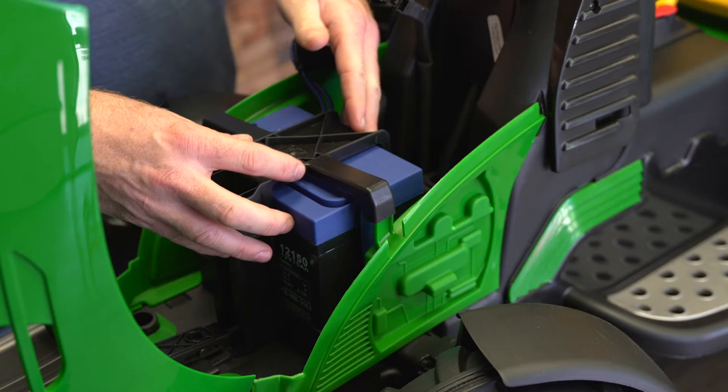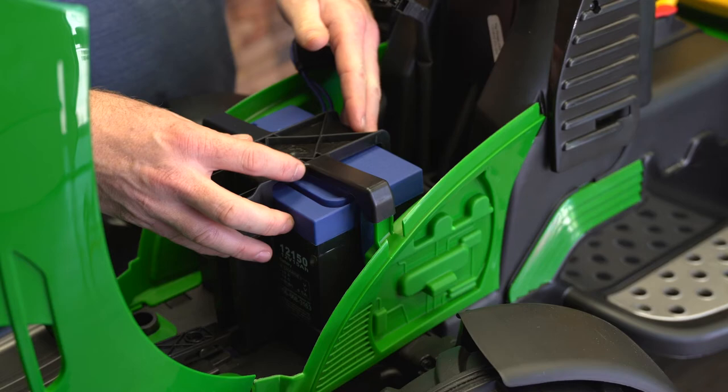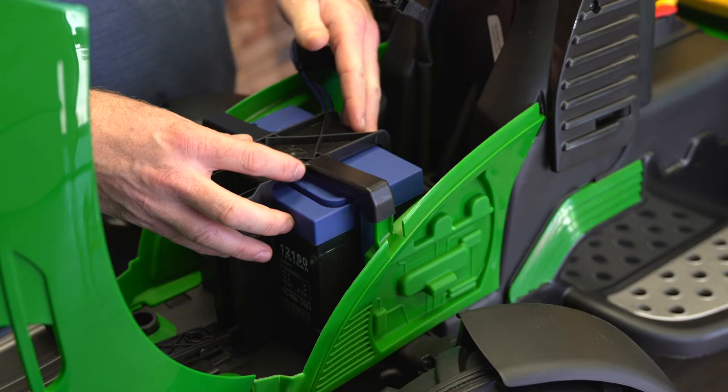After that, you take the hold-down bracket and set it back into place, then put your two screws back where they go. Then you take the wires, connect it back to the toy, and then you're ready to ride.